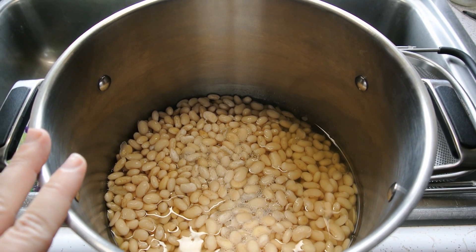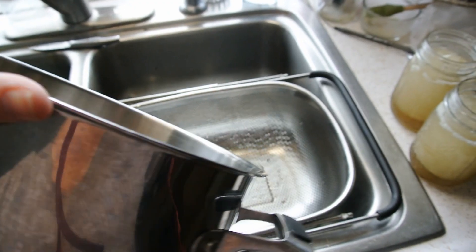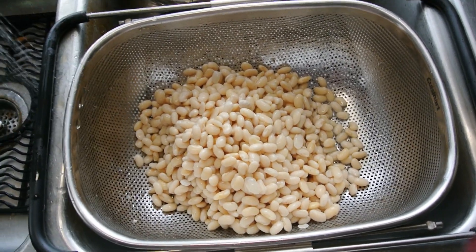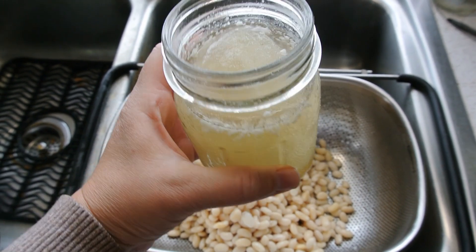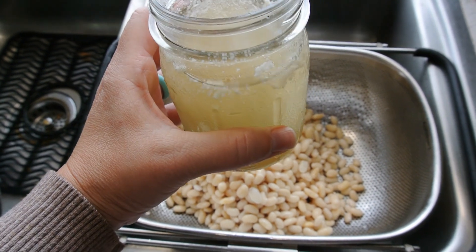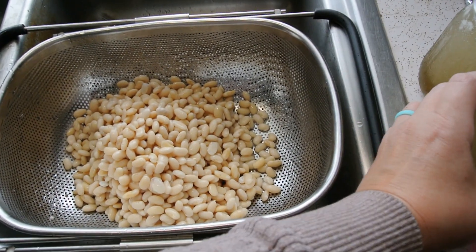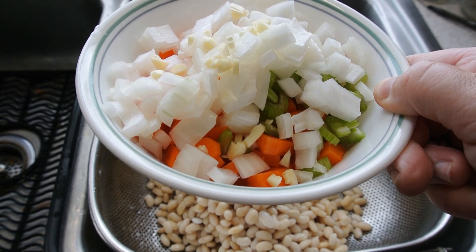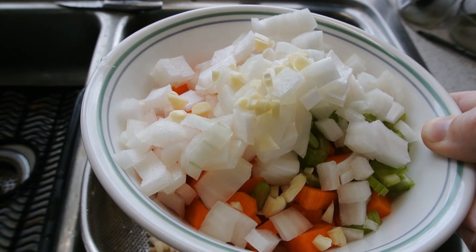Once your beans have soaked for the hour, you're going to drain them, rinse them off really well, and then put them back into your pot. The instructions say to cover them with water again. I have frozen ham stock that I made a while back, so I'm going to use two pints of this and then add whatever water is needed. Along with that, I'm going to add in my bowl of vegetables — just a half a stalk of celery, some carrots, onion, and just a little bit of garlic.